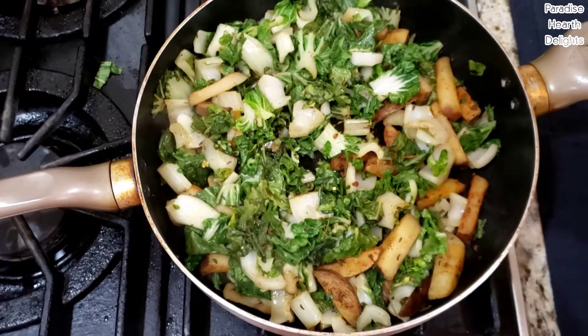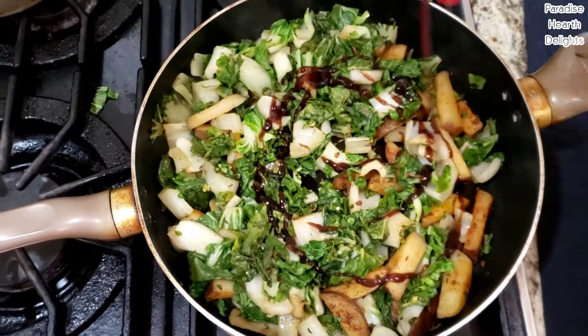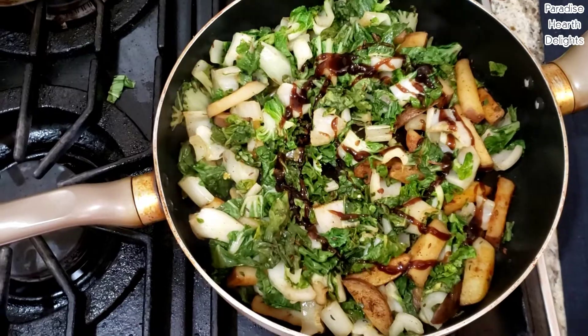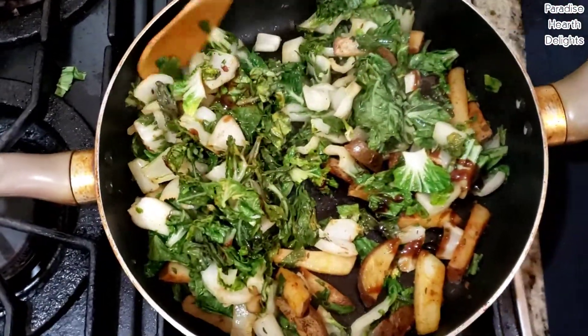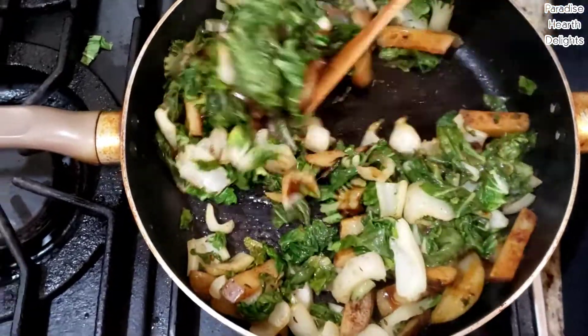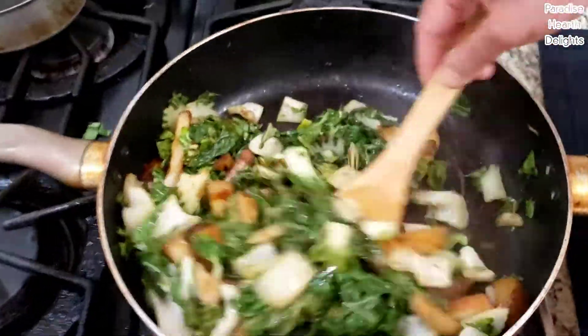Now I'm going to add some hoisin sauce, just drizzle it over. Just before you take it off, give it a good stir, then turn the heat off. It gives it a nice sweetness.